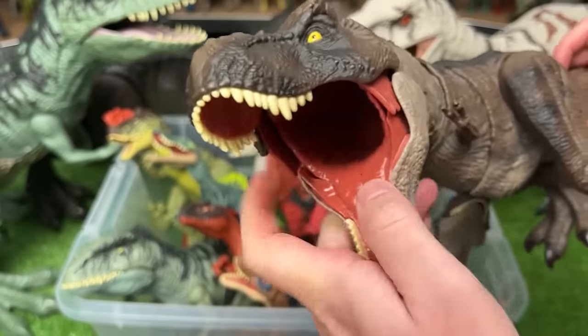This is an Albertosaurus figure. It's got the dark green body with orange detailing, and you can use the tail to control the head and jaw on this figure.